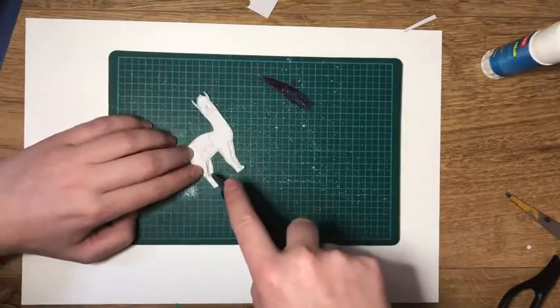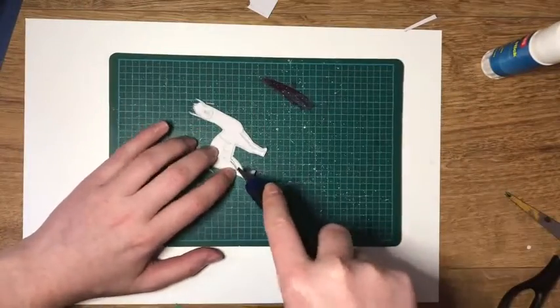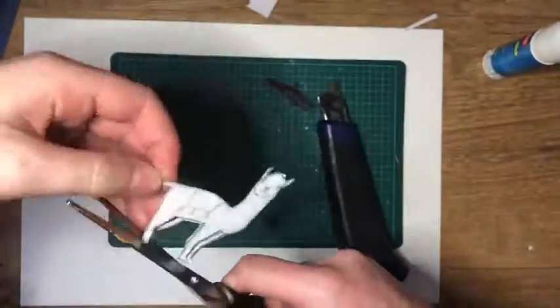It's probably best to use a craft knife rather than scissors, and also have a cutting mat. When you cut, you should always make sure that your fingers are not in the direct line of the moving knife.